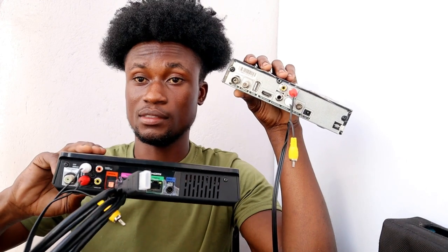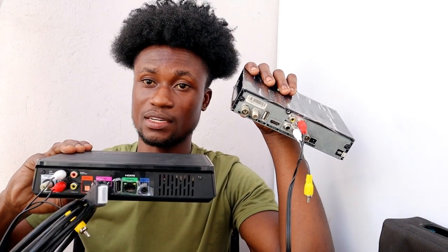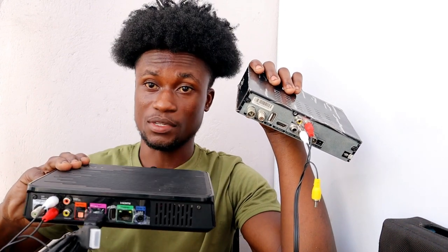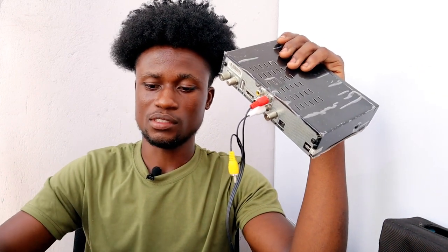Connect the HDMI onto your plasma TV, then switch off the sound coming from the plasma TV and get the sound from your sound system instead. It's very simple.